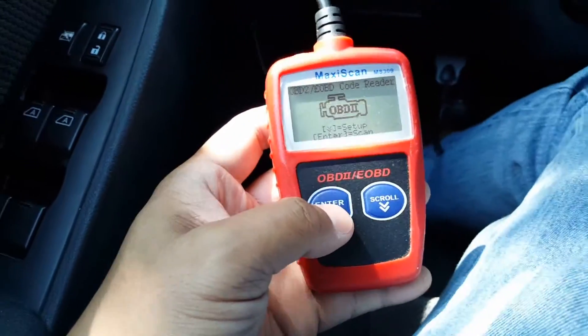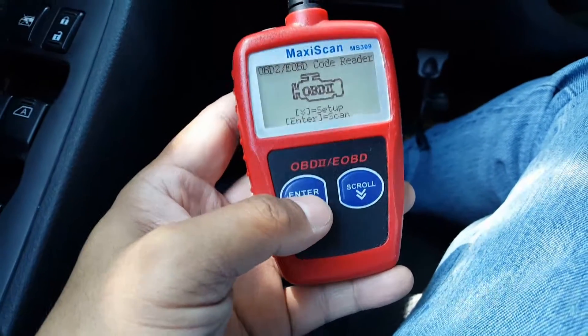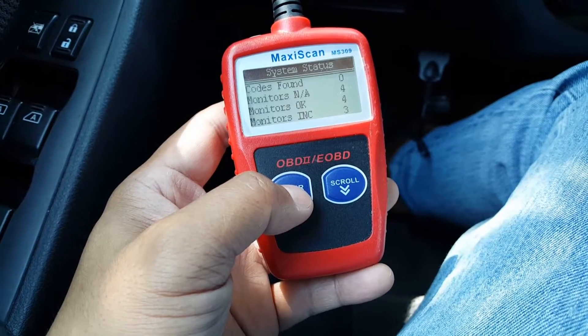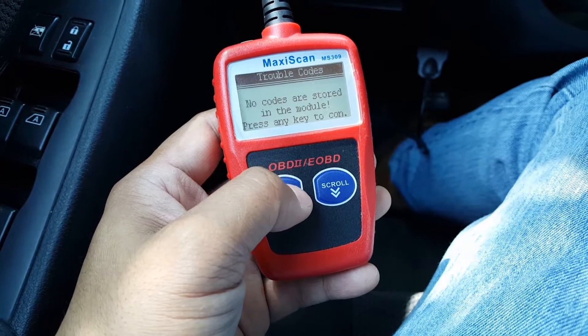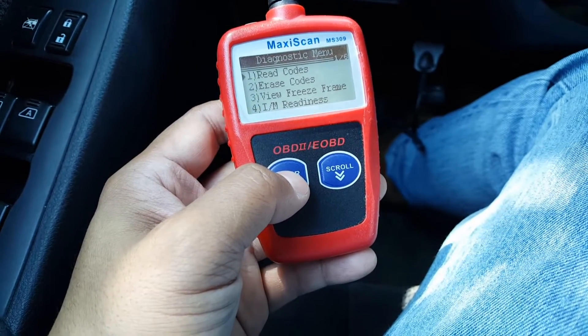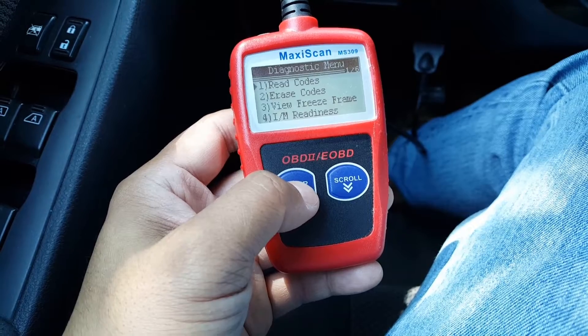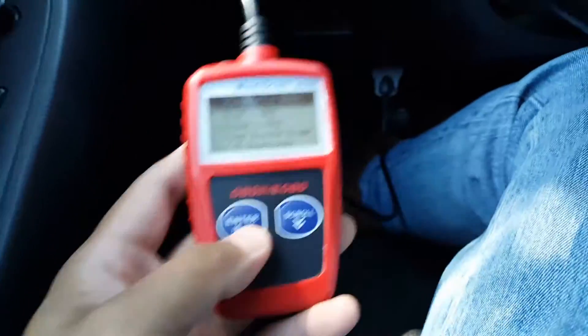Let's talk about the MaxiScan MS309. They sell this at Walmart, but I got it online from Amazon for about 19 bucks — probably the same price as Walmart. It gives you code readings, lets you read and erase codes, view a freeze frame, and store the codes. It's pretty simple — you just plug it into your car. It doesn't have batteries; it works off the car's electrical system.